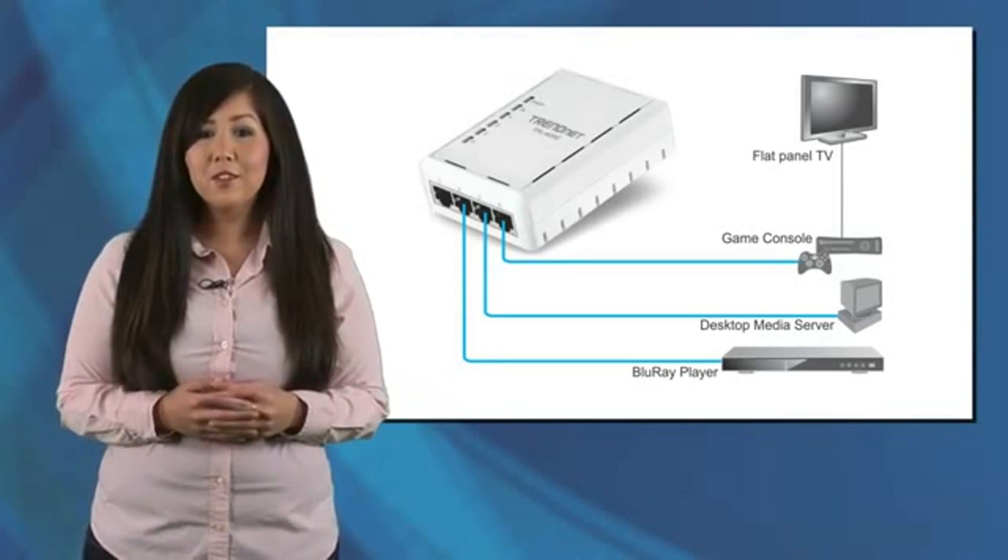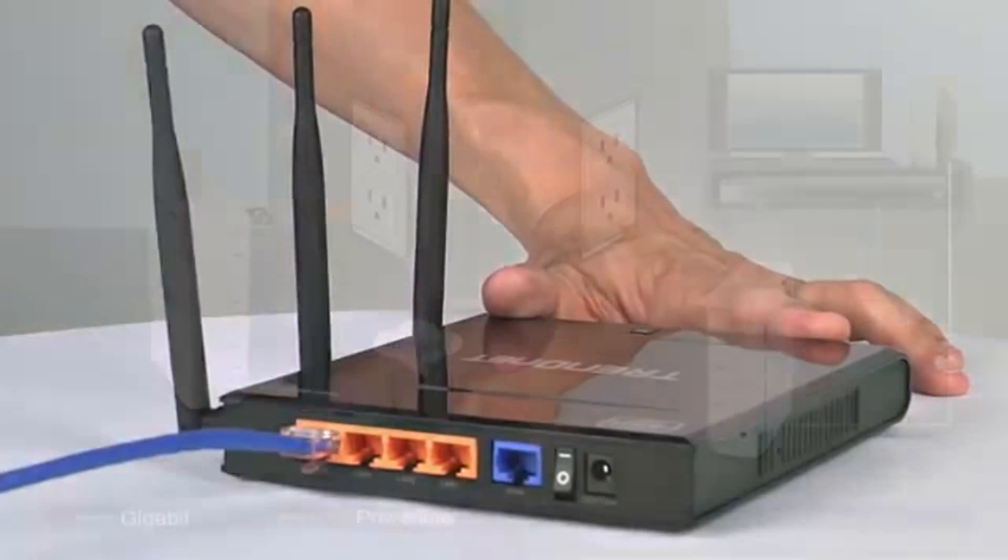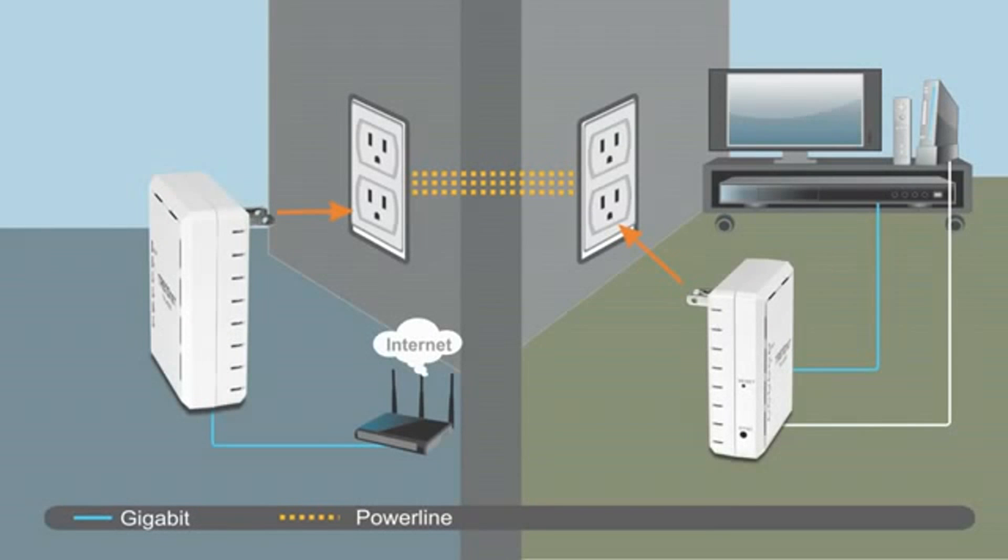Remember, you need two adapters to get started. Connect any TrendNet Powerline adapter to the router, then plug in the TPL-405E at your media center. Both adapters automatically connect to each other and to the internet.